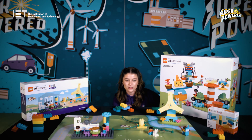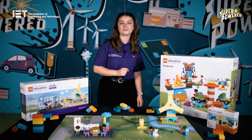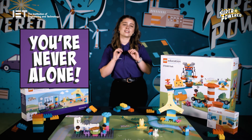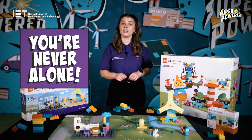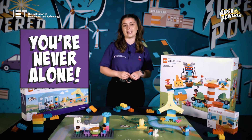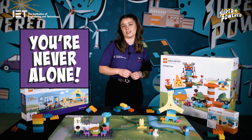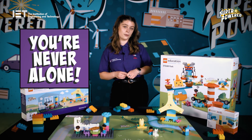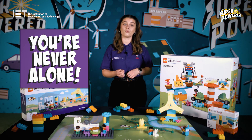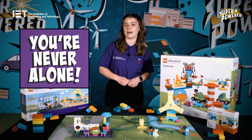You're nearly ready to get started, but here are some tips on how to run First Lego League Discover. Number one: you are never alone. We have fantastic teaching resources available at any time on the IET's First Lego League page, and we're also on hand to support via phone call or email. Along with this training video, we'll be running some LEGO Education training webinars to support you with your Steampark kit, and more information will be shared in your welcome email after registering.